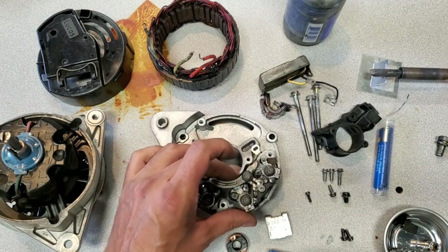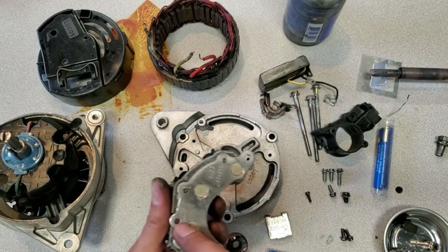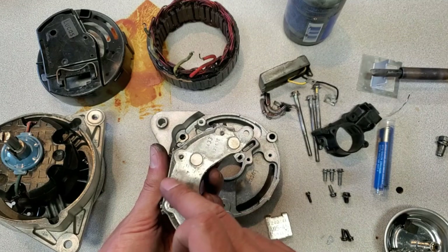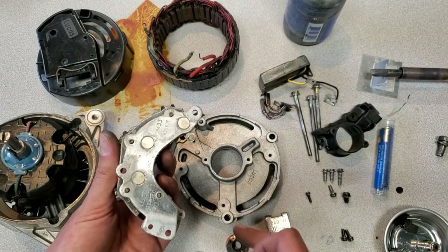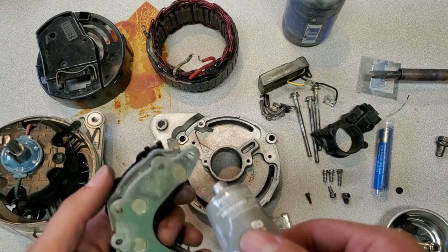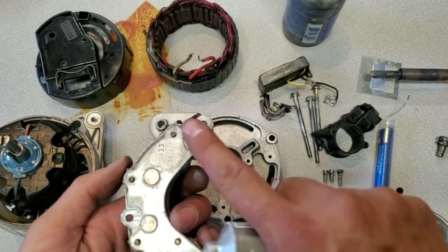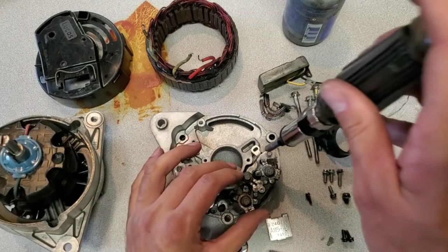I've paid attention to the bottom of this - I went ahead and cleaned all the ground surfaces with a wire wheel so that the case and this get a good ground contact. Before I screw this in I'm going to put a little bit of dielectric grease on all three surfaces just to make sure this stays clean as long as possible before any corrosion starts setting in. It's kind of like the belt and suspenders option - one or the other would be fine, but honestly what's the harm in having both.